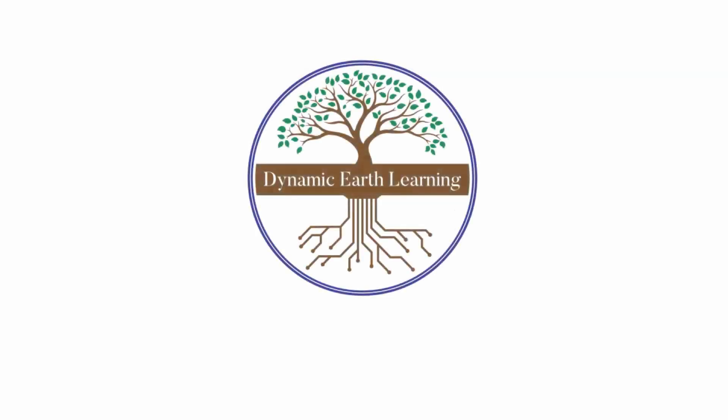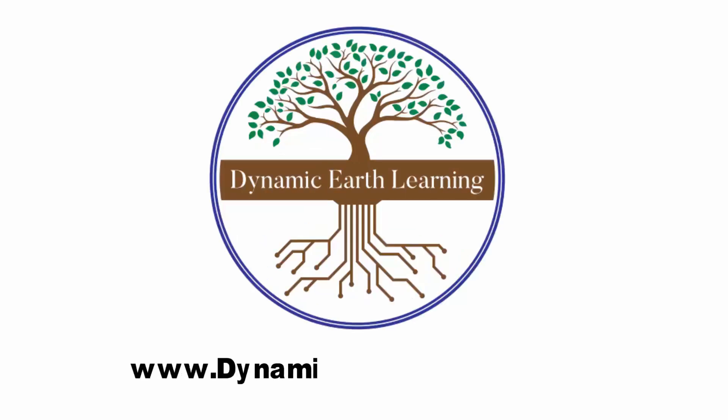Thanks for joining Dynamic Earth Learning. Our content covers interesting earth science, conservation, and sustainability topics. Visit our website dynamicearthlearning.com for teacher resources, videos, and e-learning courses.